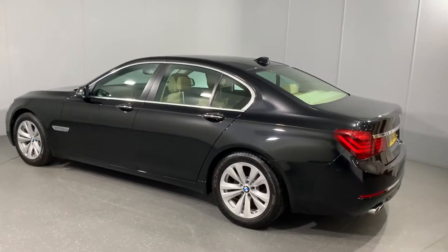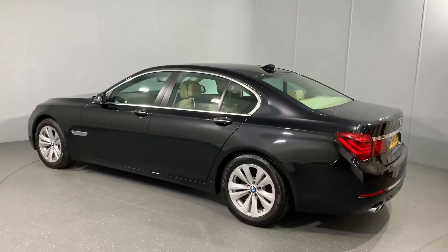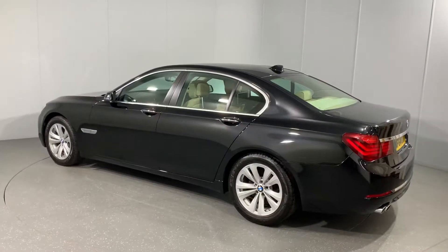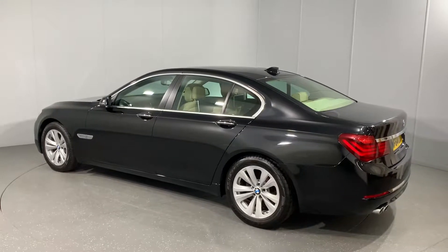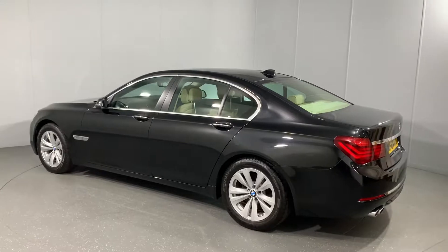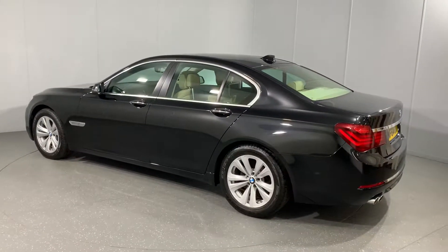Hi there Matt. I've been waiting for the rain to pass to do this outside, which is where we usually do our description videos. Unfortunately it's rained all day so I thought I'd better just crack on and get it done in here.